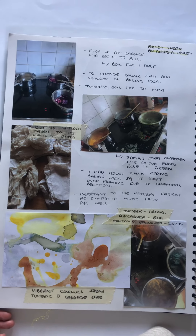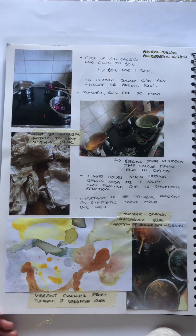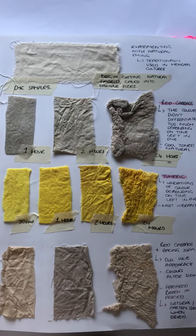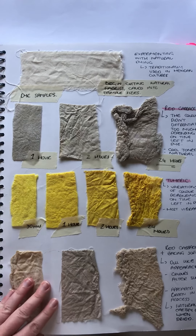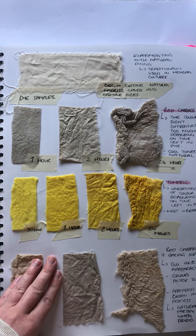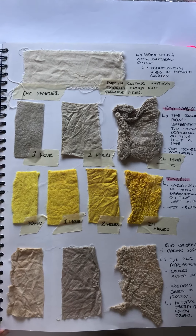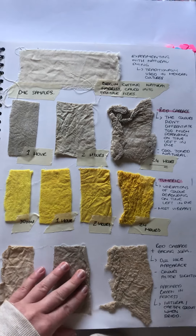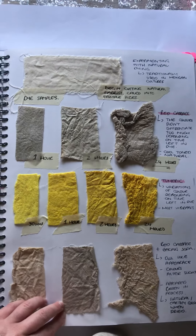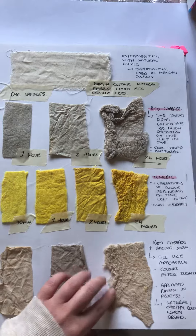Looking into becoming more sustainable, I decided to experiment with various natural dyes such as cabbage, turmeric and the addition of baking soda. The only successful natural dye technique was using the turmeric, as you can see with the bright bold colours, however the red cabbage seemed to be unsuccessful. This may be due to the duration of the time that it was left within the pot of the mixture.